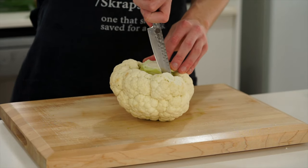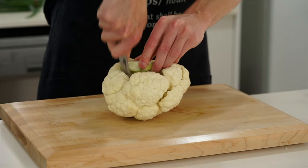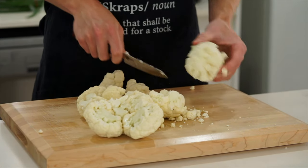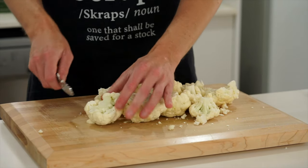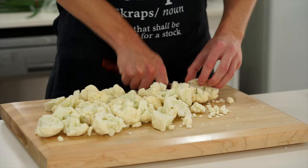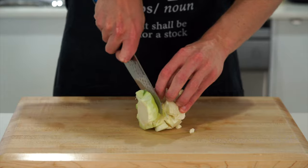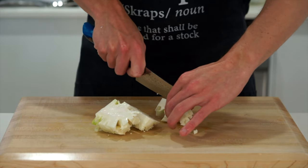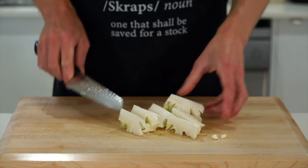Now we can prepare the rest of the ingredients. Take one whole cauliflower and run a knife around the core to remove the florets. Please do not throw away the core — we're going to use this as well. Go through the florets making sure they're all the same size; trim them up if not, so they'll cook at the same rate. With the stems, remove any woody ends, then trim them to the same size as the florets. The stems contain a lot of fiber and have fantastic flavor — they're really sweet as well.